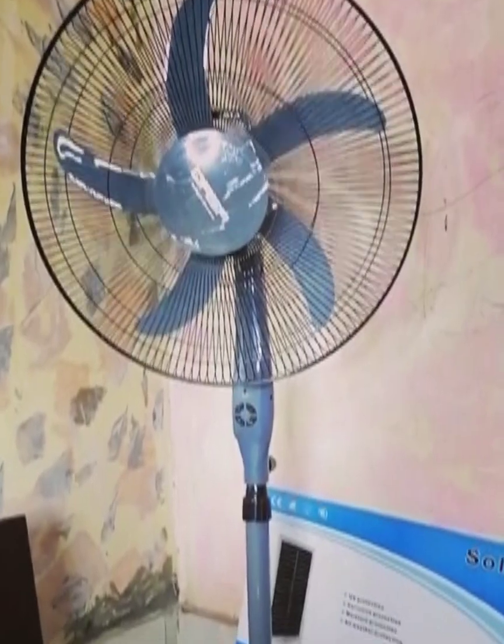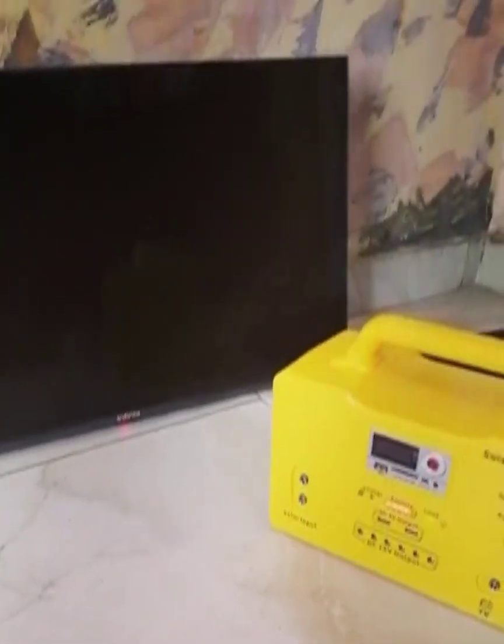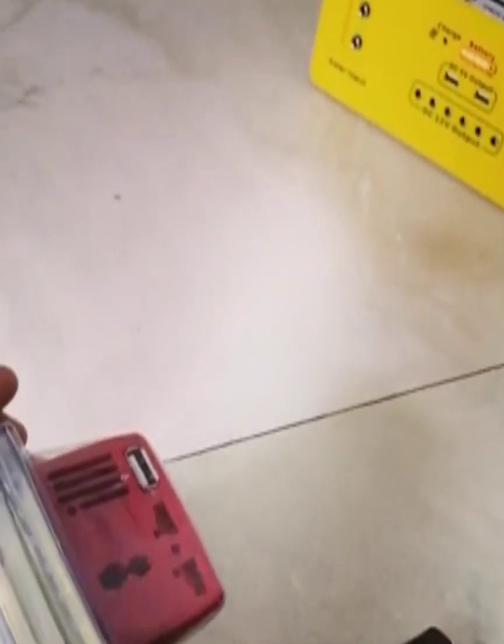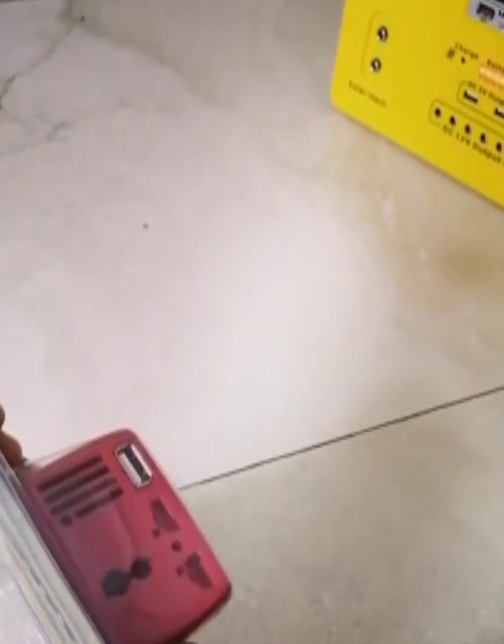Our solar generator can be used to power several things. It can power a DC fan — we have one in front of us here. It can also power a TV with a DC port; we recommend 24 inches and below. It also comes with an optional mini inverter for powering your laptop or any other small appliance that needs to be plugged in directly, like charging your phone with your phone charger. We recommend very small appliances.